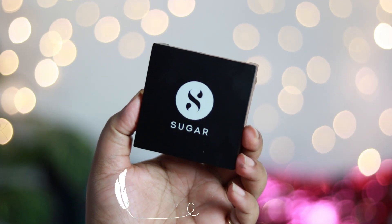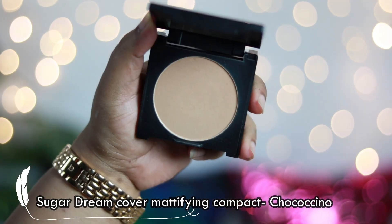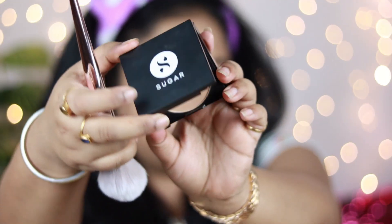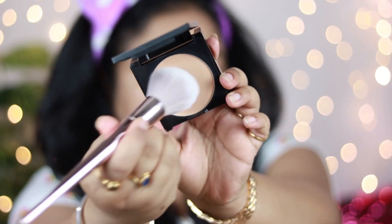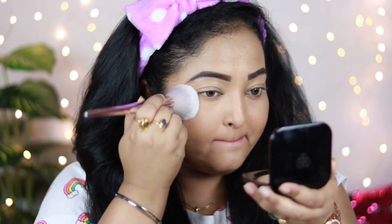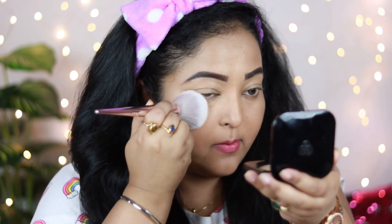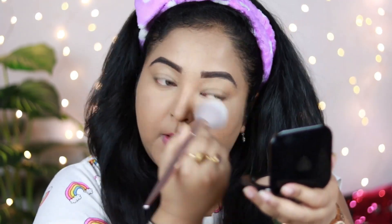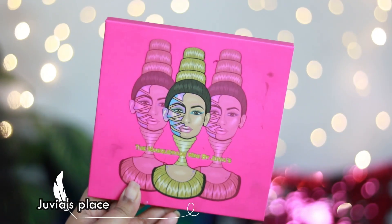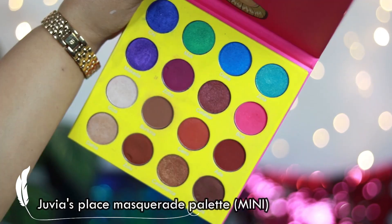Now it's time to set my foundation and concealer. I'm using the Sugar Dream Cover Mattifying Compact in the shade Chocosino. This is such a natural-looking compact — it sets your makeup without making your face look cakey or powdery. It looks so natural while setting your makeup so well, giving a very nice soft matte finish, which I really like.